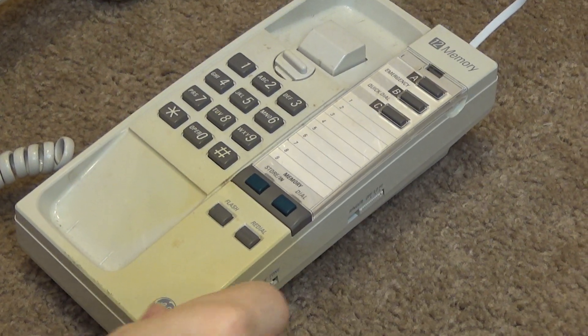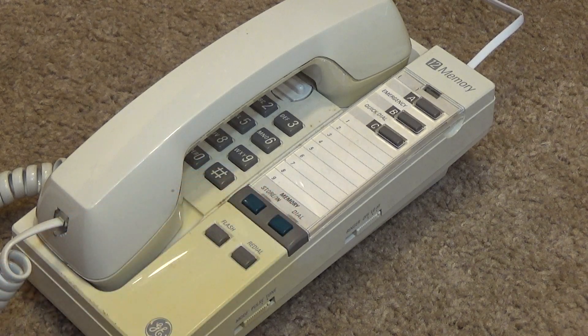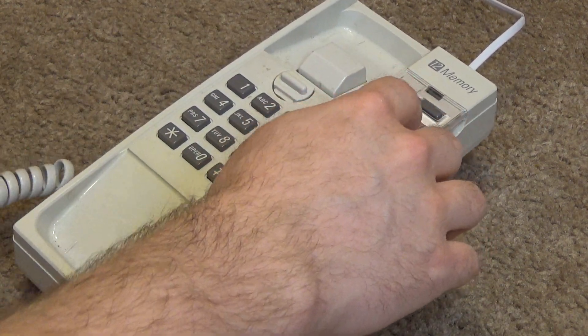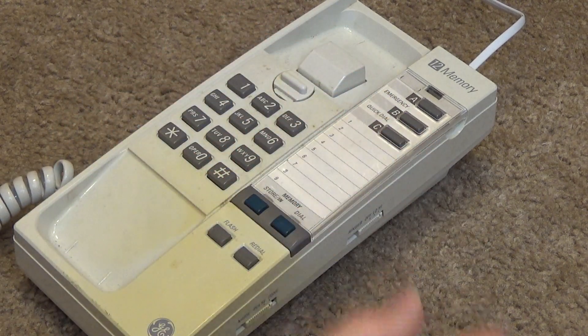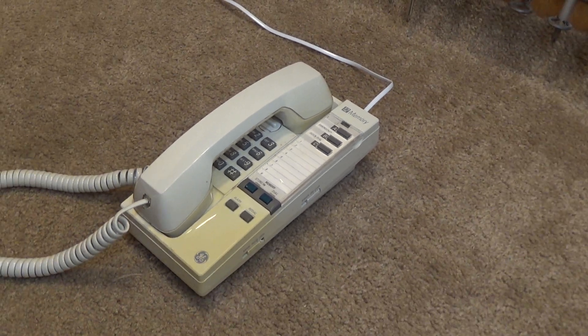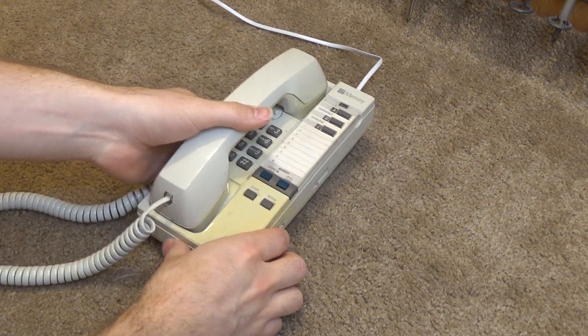I'm not quite sure how this causes feedback, and I'm not sure how the redial is stored, so I won't go through that. The number stored is 9-9-1-1 — good thing it wasn't connected to the mains anyway. So that seems to work.